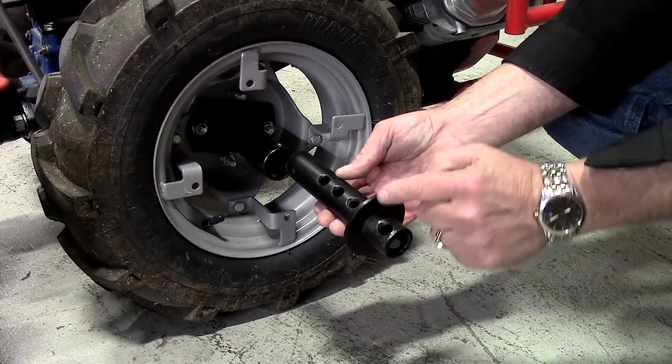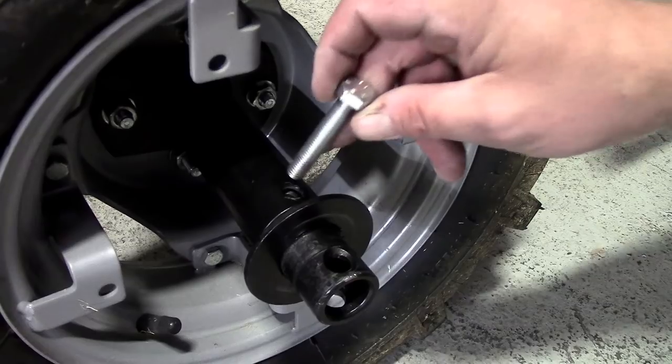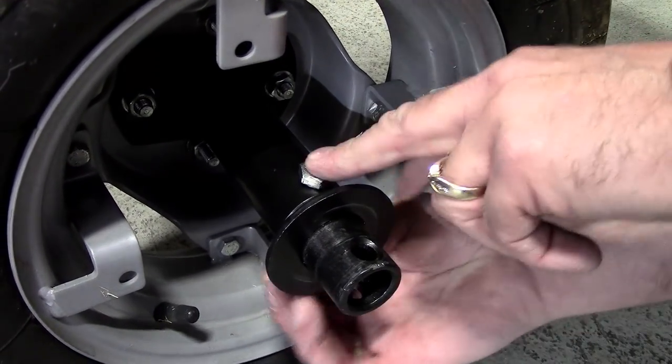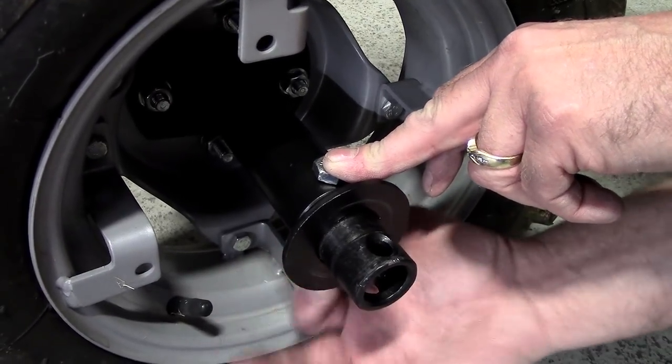Slide the support extensions into the supports. Align the hole in the extension with the hole in the support that positions the flange just outside the tire. Insert a 10 by 55 millimeter bolt into the hole and add a self-locking nut, but do not tighten.